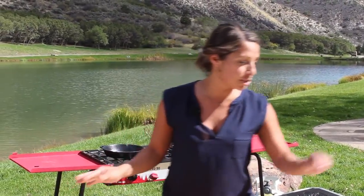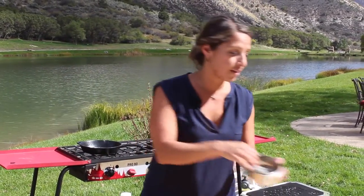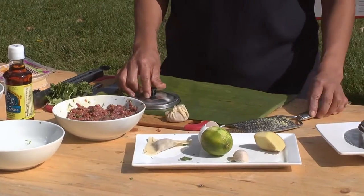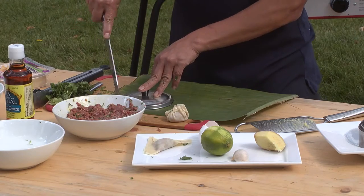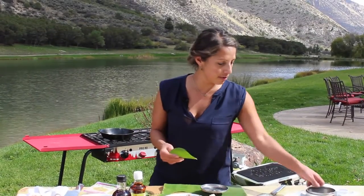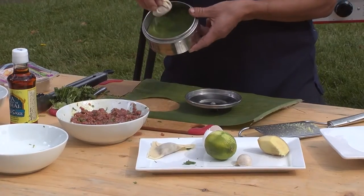You can't put a dumpling directly into a stainless steel steamer because it's going to stick to the bottom. You want to grab some banana leaves. If you don't have banana leaves, you can use lettuce or parchment paper — usually you just use the lid and cut around it, just like this. So take your banana leaf, put it in the steamer, and add your dumpling in there.